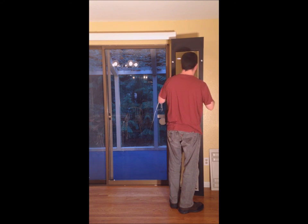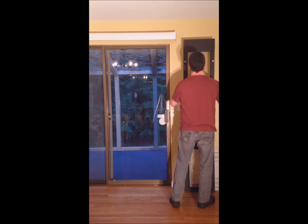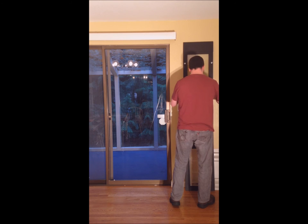We can also build these really short for a sideways-sliding window. So if you have a short window that's maybe four feet tall and you want a pet door for that, we can custom build these for that purpose as well.